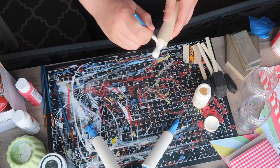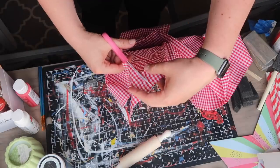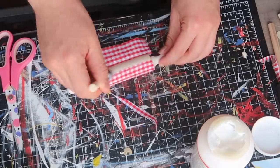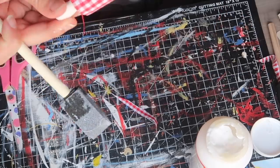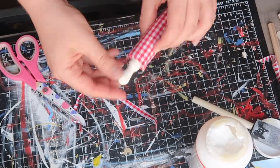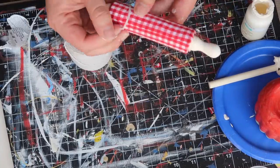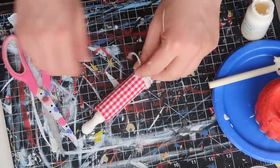I took that handy-dandy fabric from Walmart and cut a piece the width of my little rolling pin, then used Mod Podge to decoupage it around until I got to the end, folded over — kind of like if you're wrapping a present — and sealed it down with Mod Podge. I let that dry for a couple minutes, did another sealant coat on top of the fabric, trimmed the edges, made sure anything frayed was pushed down with Mod Podge, and finished off that look with just some white baker's twine from Dollar Tree.